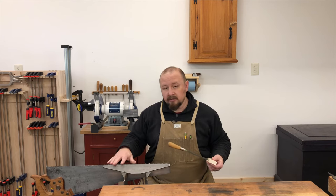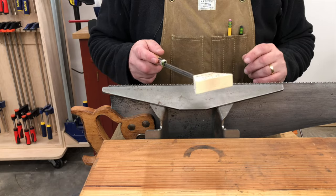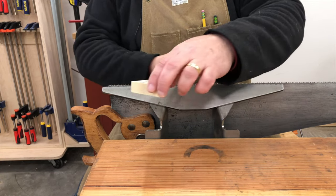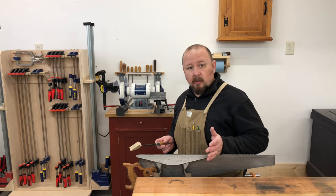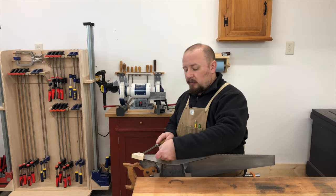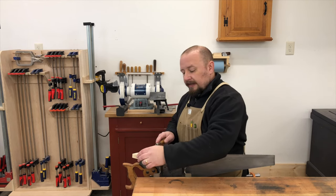Now I have to file all the other teeth I haven't touched yet, so I'll move the saw back to its original position in the vise. I now have to change the direction of the fleam — whereas before I was filing in one direction, now I need to file in the other direction. I'll use the opposite side of the angle guide, keeping that face of the block perpendicular to the saw, and file in this new direction. I've also turned my body to facilitate easier filing in this direction, starting again at the heel and working my way to the toe.